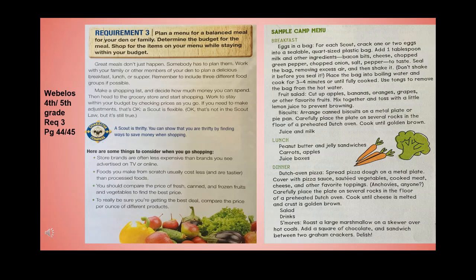Sample camp menu — breakfast: eggs in a bag. For each scout, crack one or two eggs into a sealable quart-sized plastic bag. Add one tablespoon of milk and other ingredients like bacon bits, cheese, chopped green pepper, chopped onions, and salt and pepper to taste. Seal the bag removing excess air, shake it, place the bag into boiling water, and cook for three or four minutes or until fully cooked. Use tongs to remove the bag from the hot water.